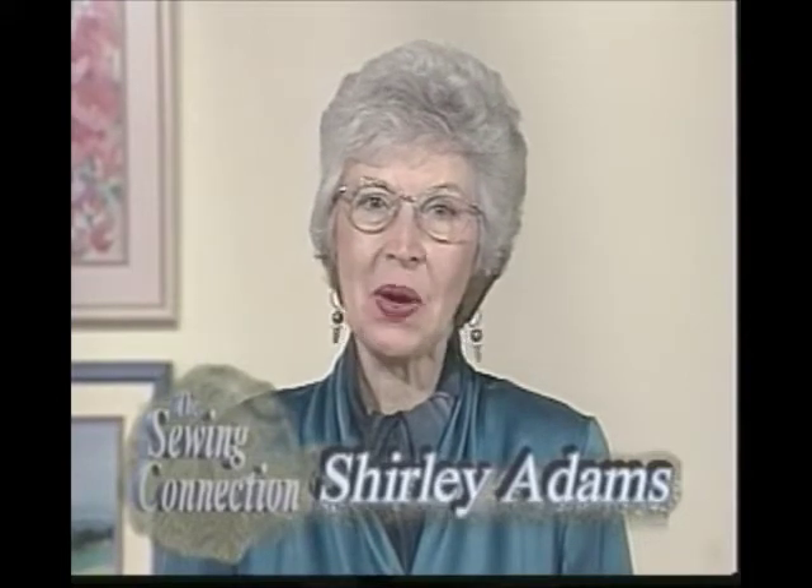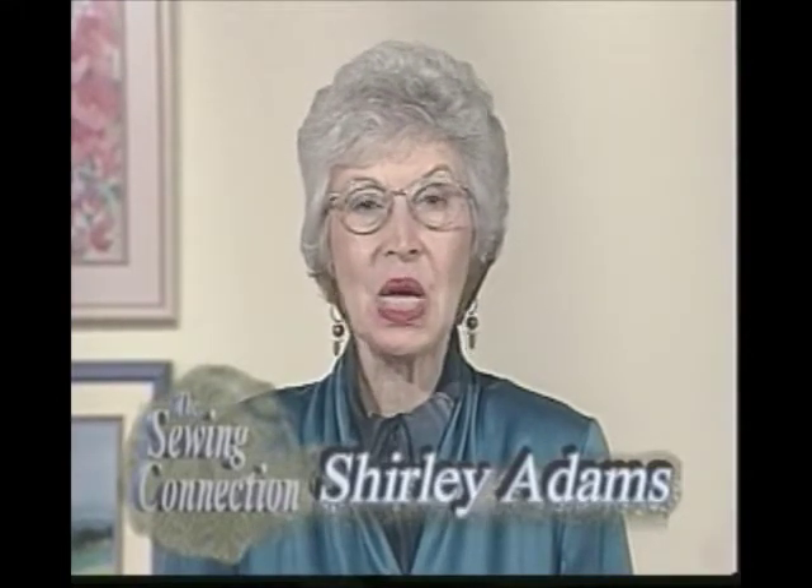Hello, Shirley Adams for The Sewing Connection, Series 14, Program 11.